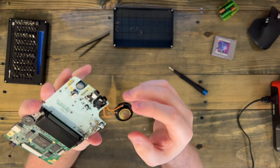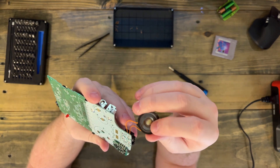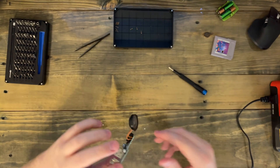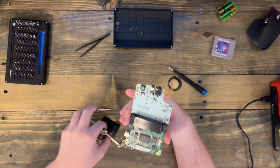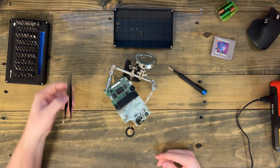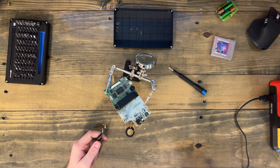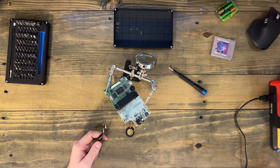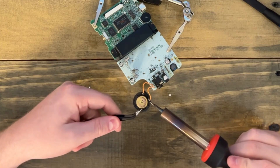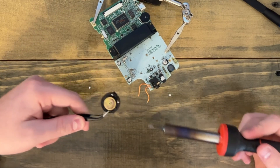Now we have what we need. There is our culprit and as you can see it is particularly crunchy. So I'm going to drop the board into my helping hand so we can have access to our speaker and get this bad boy free. This is where the soldering iron comes in because these speakers are soldered to the boards, but it is just with two points. So you can just pop it there and pop it there and then it's free.